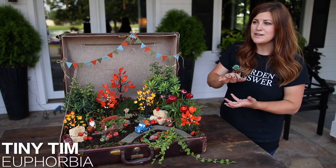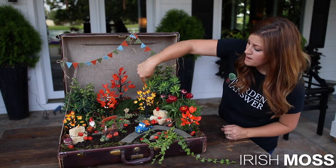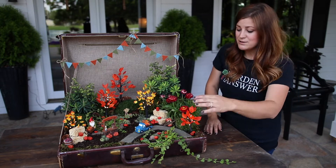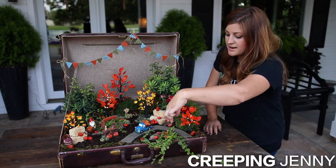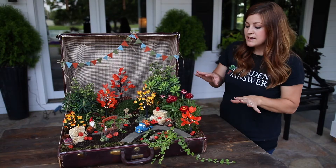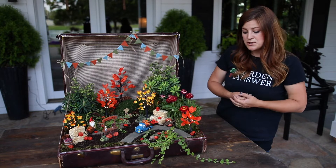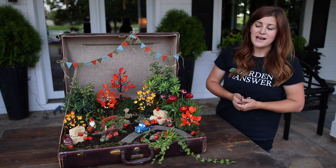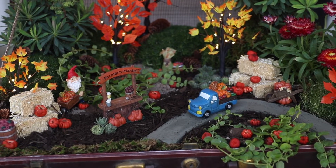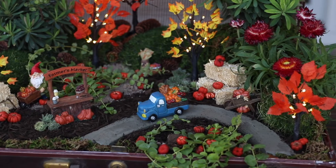They stay really small — they're called, I think, Tiny Tim. Around the base of them I planted some Irish moss, and then a straw flower that's really pretty, and then as my pumpkin vines I used Creeping Jenny, right here and here. And I've got a few Sempervivums just tucked in. Now, the thing about these types of gardens — there is no drainage in this. You could create drainage but it would completely ruin the suitcase. If you are a beginner gardener, I would not recommend doing something like this without drainage — I'd make sure to do it in a container that's proper for plants.